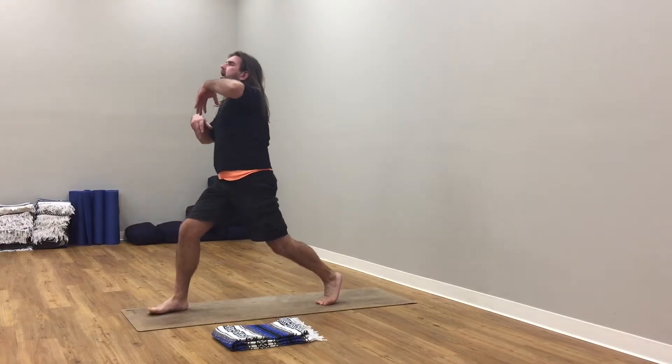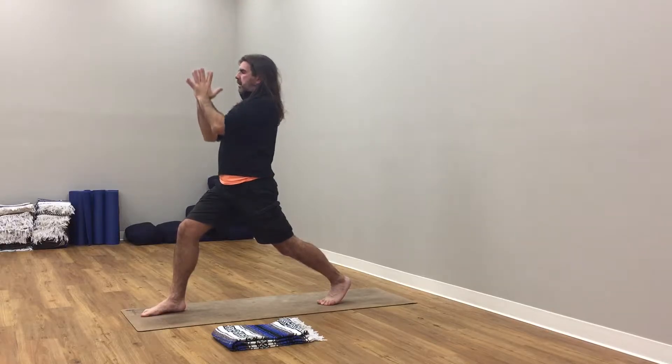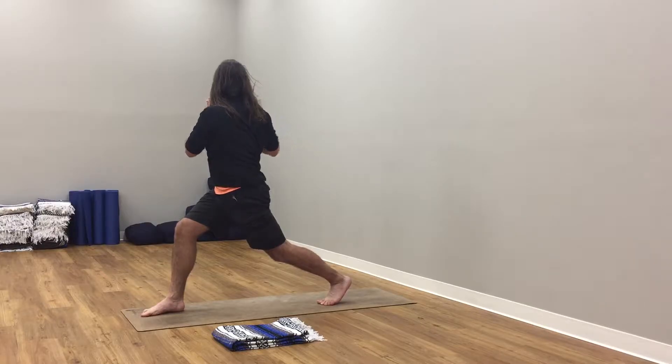Exhale, roll up to rise. Inhale, arms up to the sky, reach up. From here, bring your hands to the heart. Turn your heart to the left. Feel the turn of the ribcage on your thoracic spine.